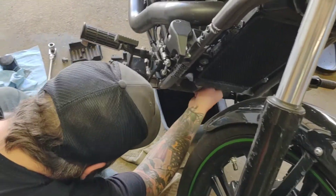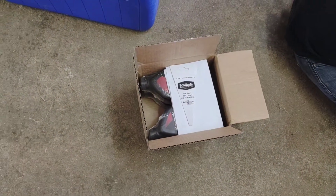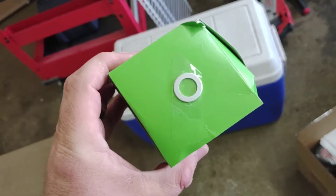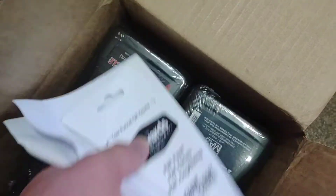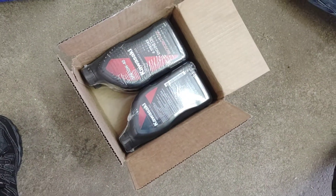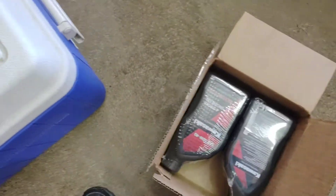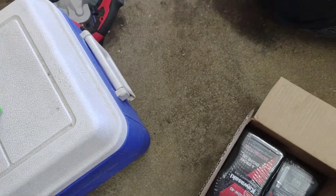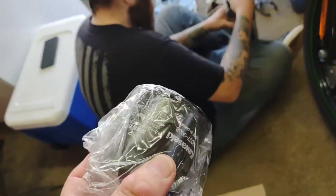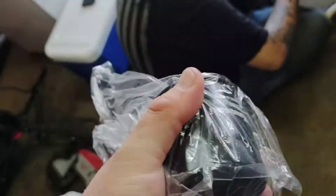Ryan's just wiping down the surfaces there. He got an oil change kit for Kawasaki — it comes with a filter, crush washer, and the actual oil. About 50 bucks shipped — not bad at all. We are using a genuine OEM Kawasaki oil filter. You don't have to use one of these, but it just makes me feel comfortable using original OEM equipment. It's not really crazy more expensive or anything.